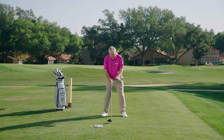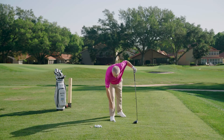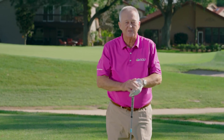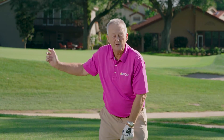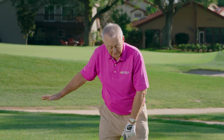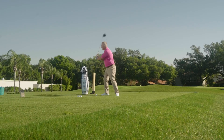Those of you that have watched me over the years know that I love images because I believe images prompt motion. If I can show you something very relatable — like maybe knocking a post in the ground with a hammer, which I'm going to do in a moment — you might think about swinging as if there was a... well, let me show you.